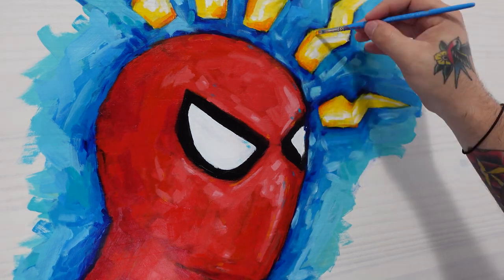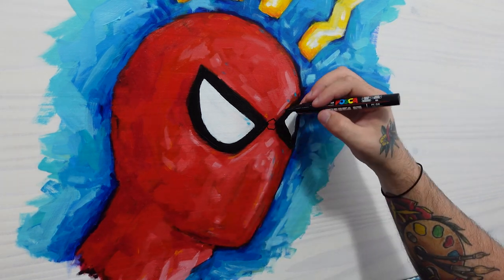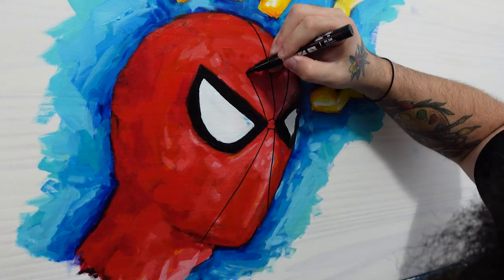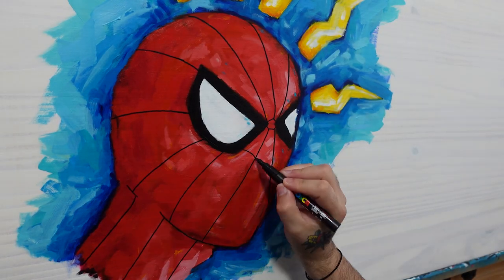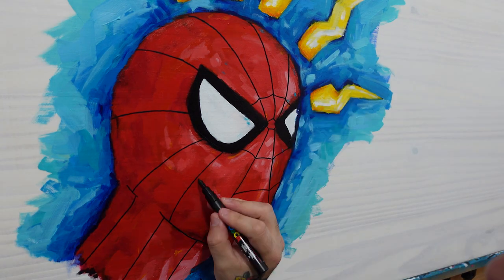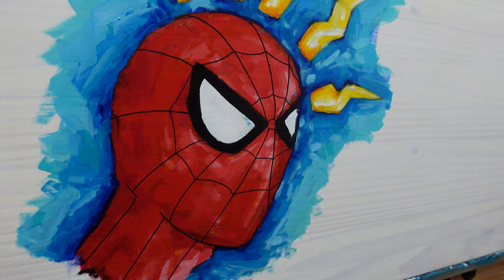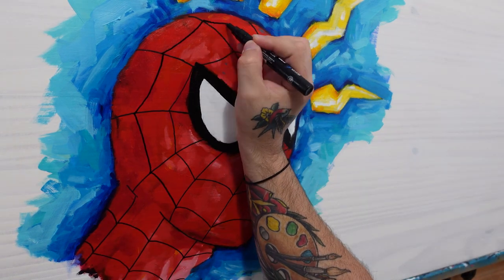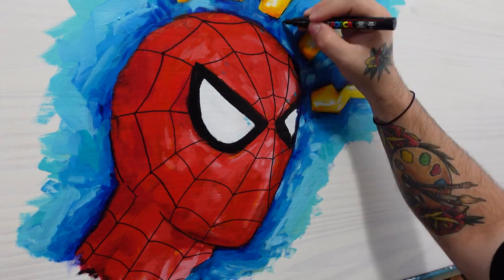Once all the painting's done and dry, I'm going to pull out a black Posca paint marker and draw in all the lines on the Spider-Man suit. After I added in the black lines on the suit I felt like the piece needed a little more black, so I added in scattered comic book-style black lines and I felt like it just looked a lot better.